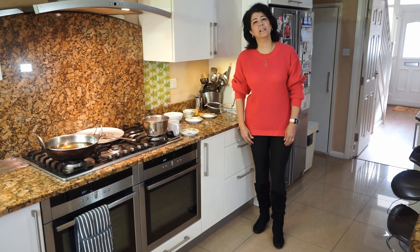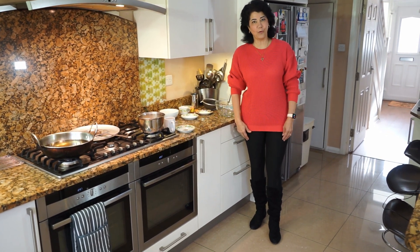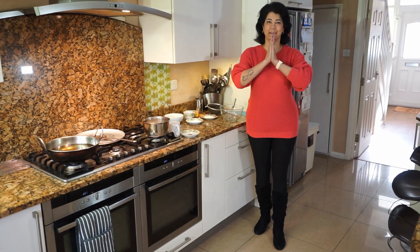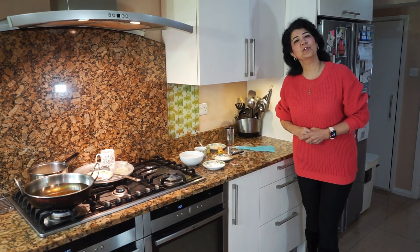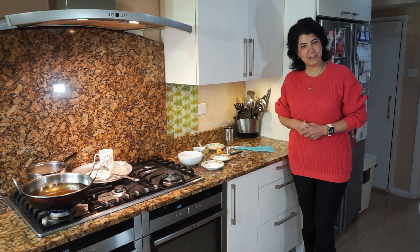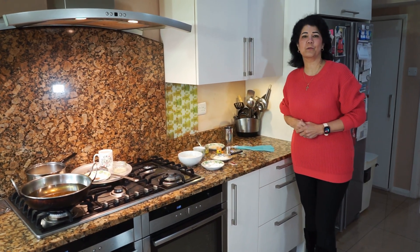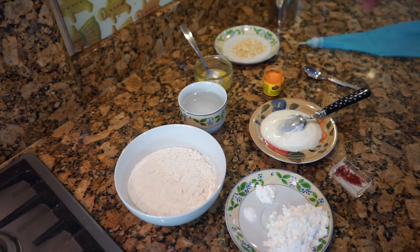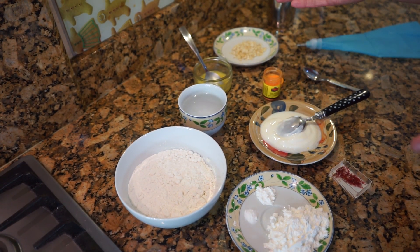The greatest glory in living is not that we won't fall, but that we can rise every time we fall. Amen. Today I'm going to show you how to make jalebis. These are one of India's most popular sweets and it's my daughter's favorite sweet.